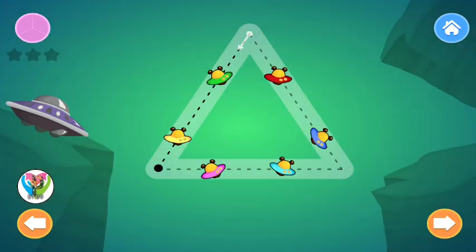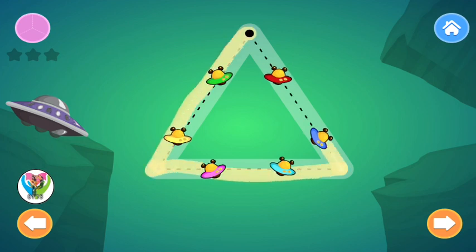Trace the Triangle. Triangle. Triangle. Triangle.